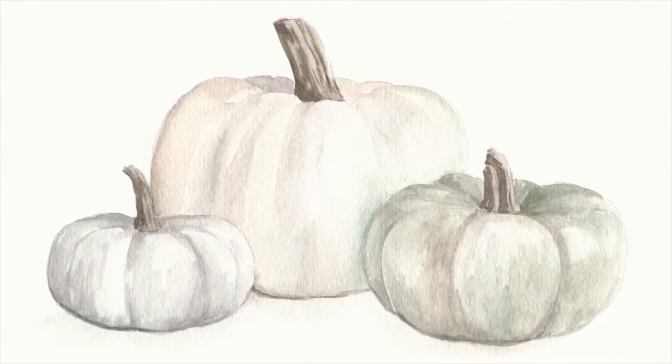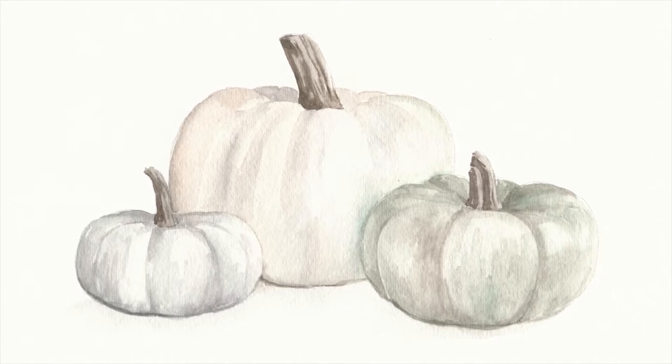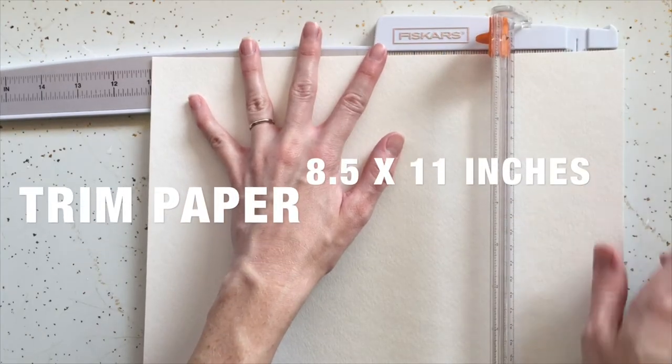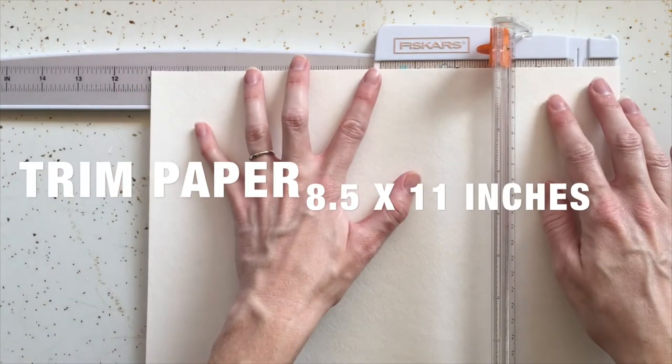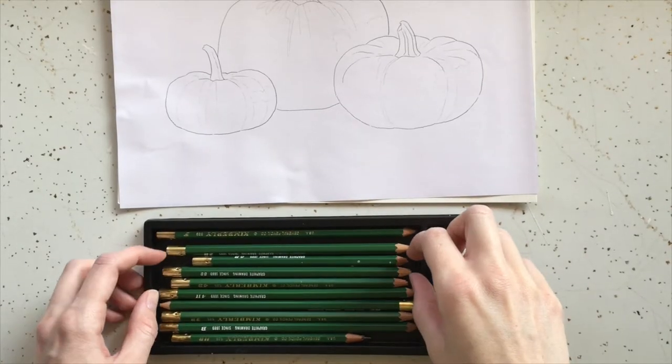In this video I will demonstrate how to paint these watercolor pumpkins. Trim your watercolor paper to the same size as your printer paper. You can download this image from my website — the link will be provided below.